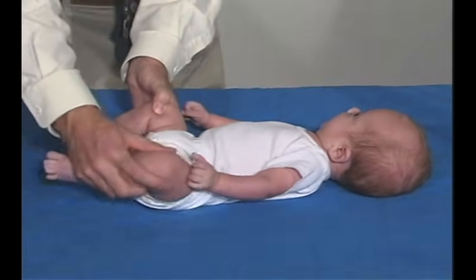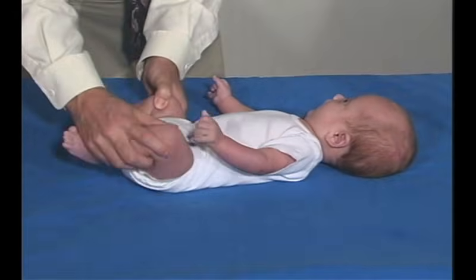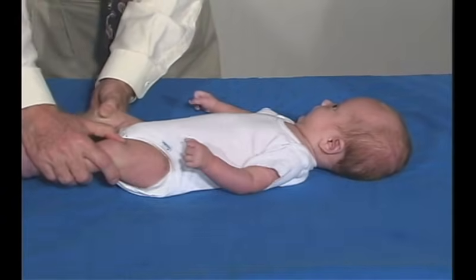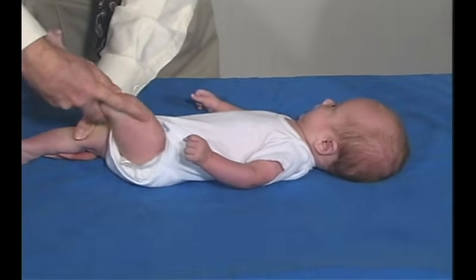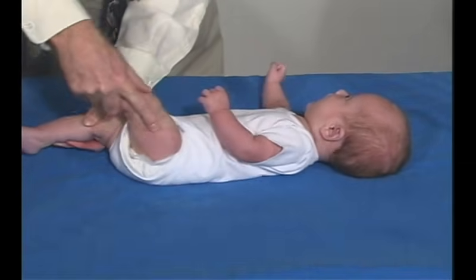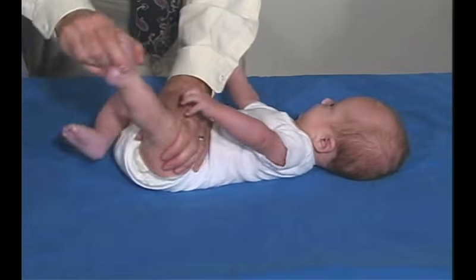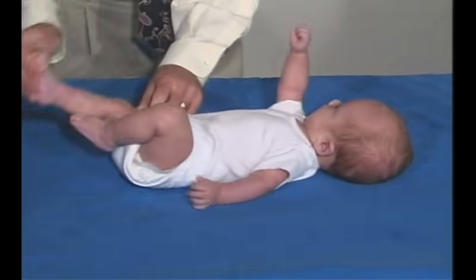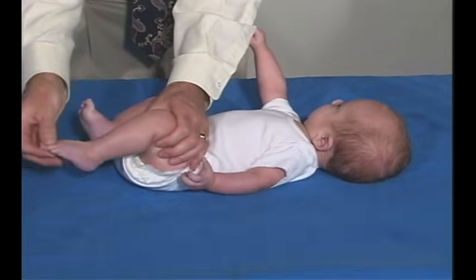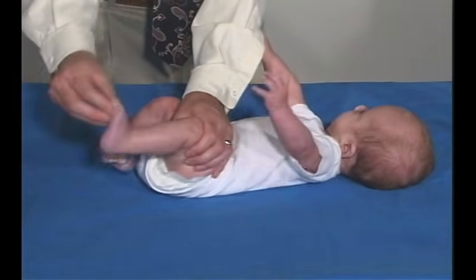Let's look at the lower extremities now, just do a range of motion at the hips. Good resistance but not too tight. Looking at holding one side and flexing the hip at the other side, and looking at the knee and bringing that up. That all looks normal — good resistance but not too much. Look at the ankle — no ankle clonus. That's fine.